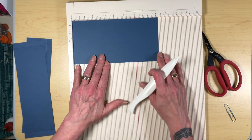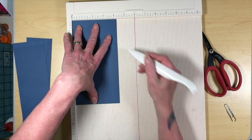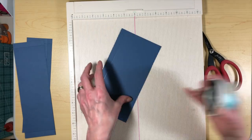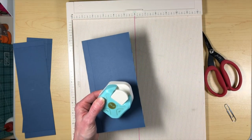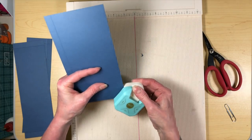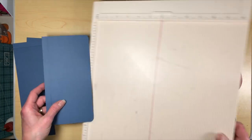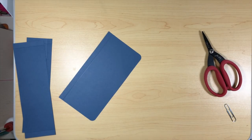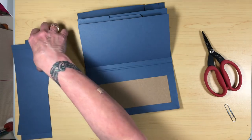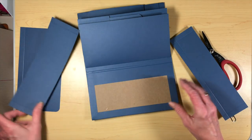Then we have our flap that's going to cover everything, and that measures four and a quarter by eight and a quarter. When you put it in here, you're going to score at half an inch so that we can stick it to the book. This piece right here — we're going to go ahead and do a corner rounding on it with the corner rounder I've been using for the rest of the book. Let's grab our book. It doesn't really matter if you do the pockets first or the flap first, but I'm going to do the pockets first so it won't be in my way.